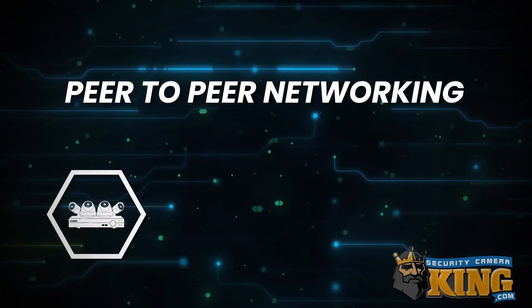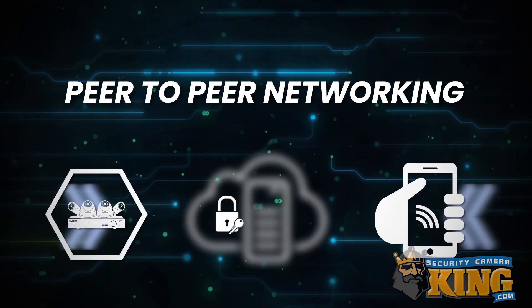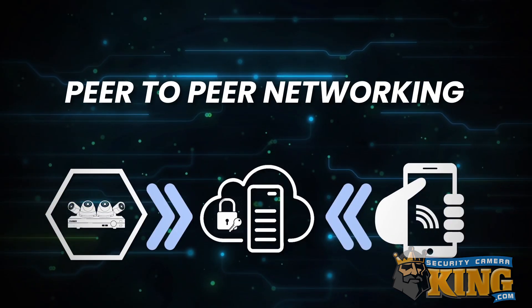So first, what is P2P? P2P is a method of networking called peer-to-peer that allows your recorder and your device such as a smartphone or computer to communicate with each other using an authentication server. It's extremely secure and it's a very easy way to get remote viewing set up for your recorder.